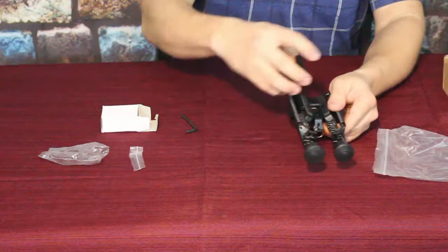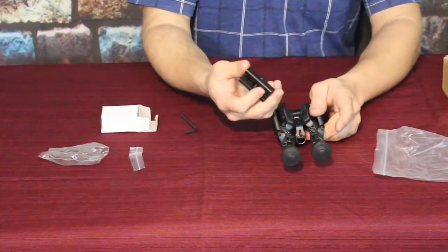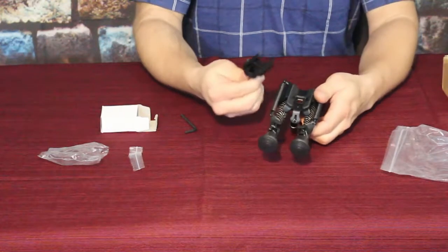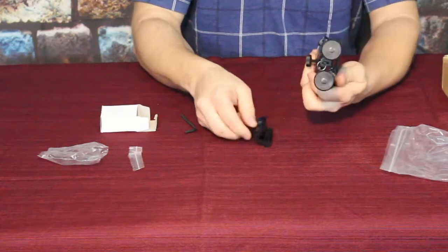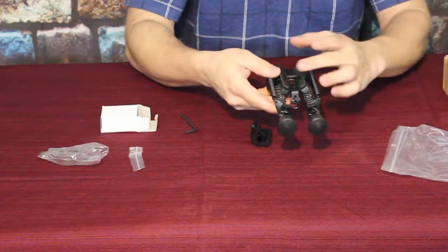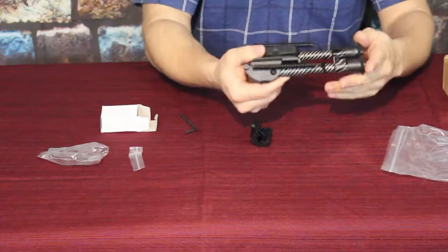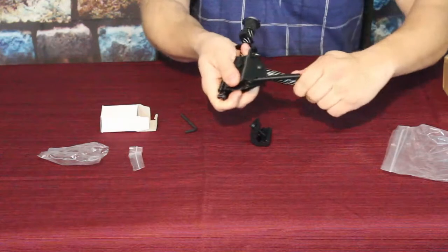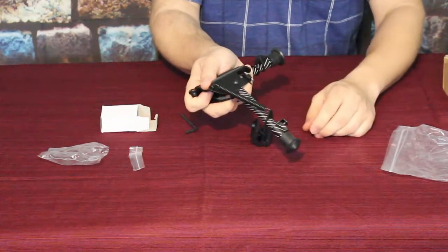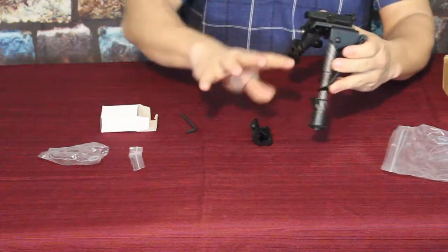That's how it's mounted — it makes it easy to dismount from the rifle or long gun. This piece stays on the rail and you just drop the bipod right off, making it very easy to add and remove as needed. This style has springs on either leg that lock it into position. It only has two positions: the open position and a lockdown state. The springs are tight, so be a little careful when deploying.